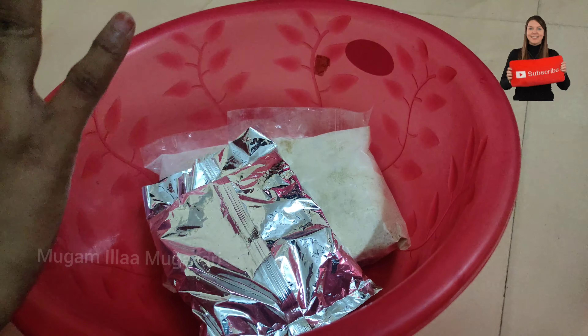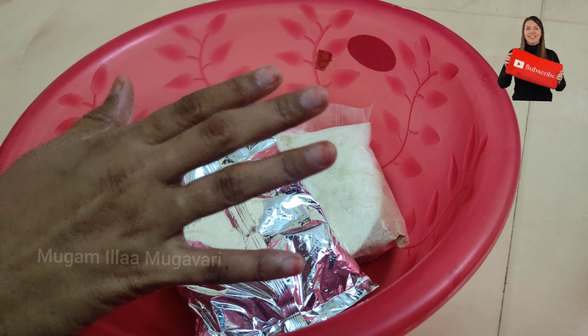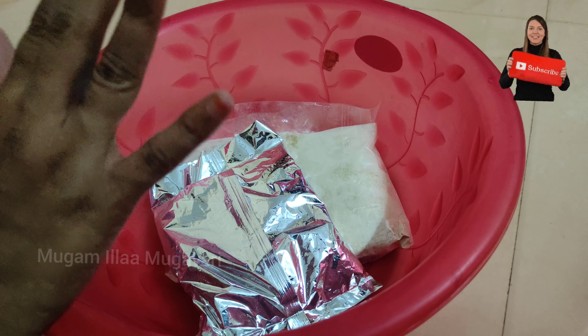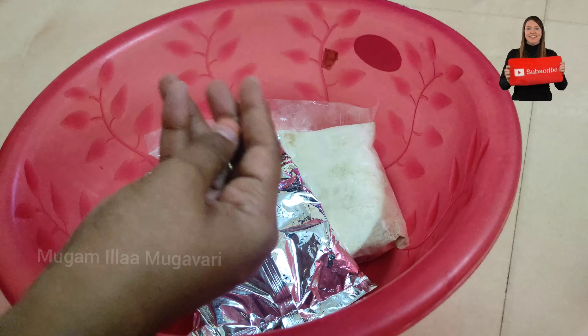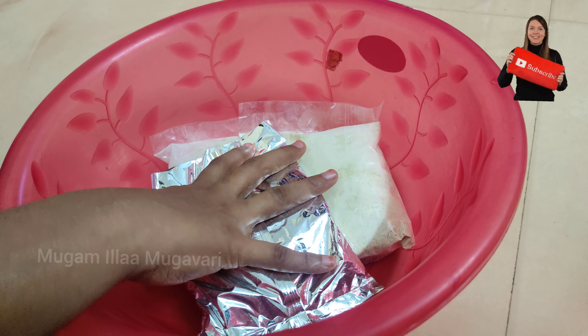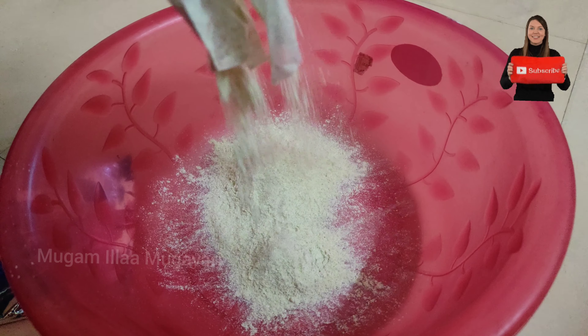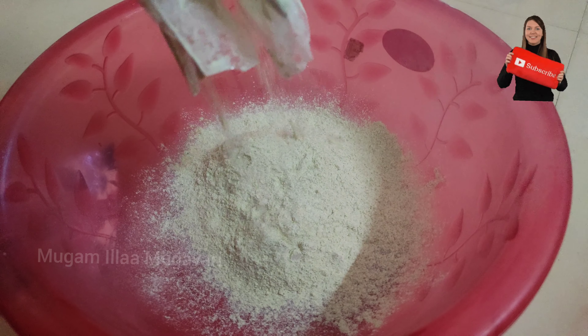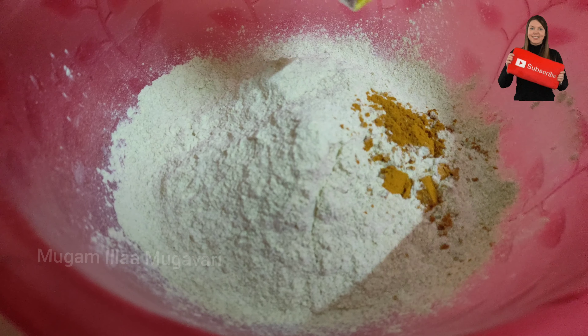We use a spoon and mix to a paste consistency. If you want to use it on the face, you can wash it off. You will know the results in 45 days. If you want to use it for 3 months, you will need a good result. Now let's mix it in the mixy jar.